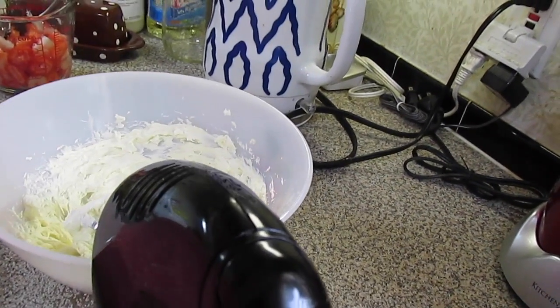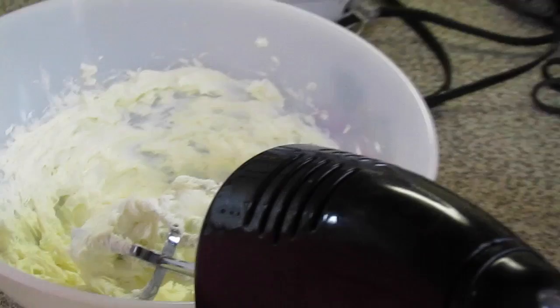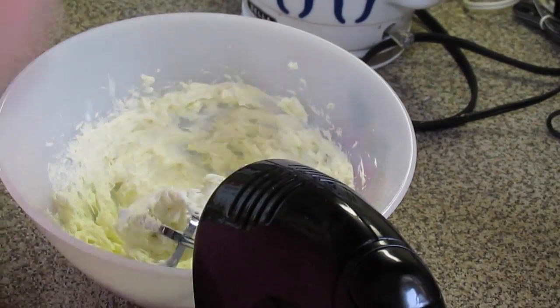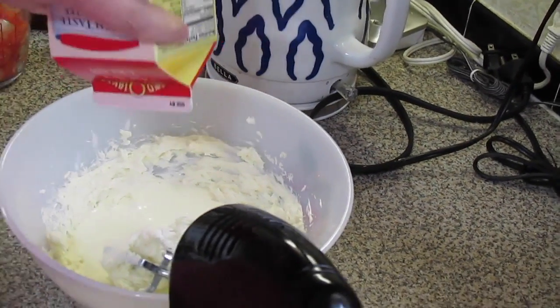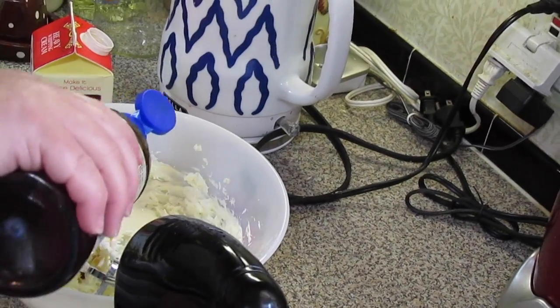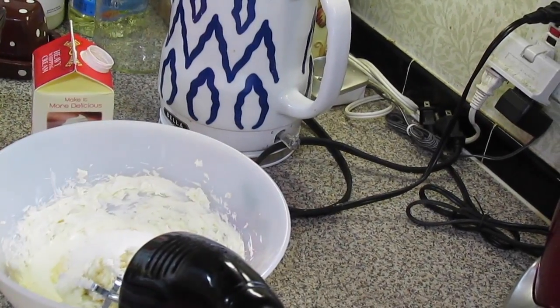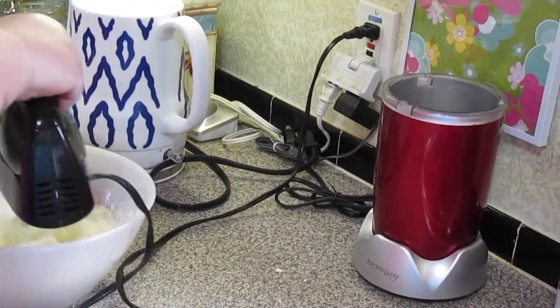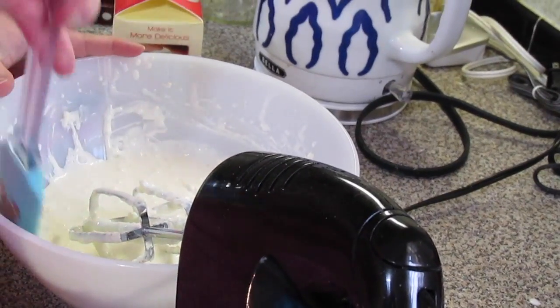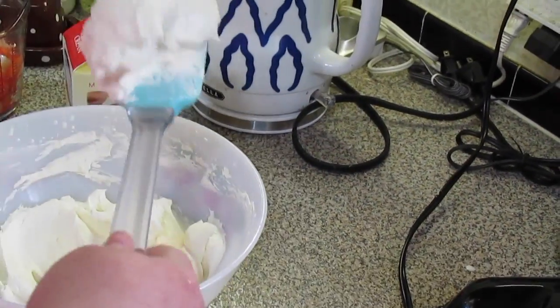In a bowl I have whipped eight ounces of cream cheese that was softened at room temperature, whipped with the mixer. Now we're going to add a half pint of heavy whipping cream, a teaspoon of vanilla extract, and two to three tablespoons of sugar — I'm using Splenda. Now we're just going to mix. Stop and scrape the sides of your bowl. You want to beat it until it's real thick like this — see how it holds up?